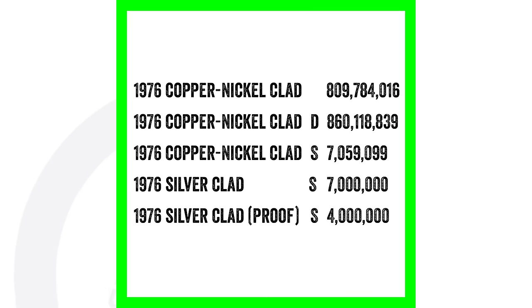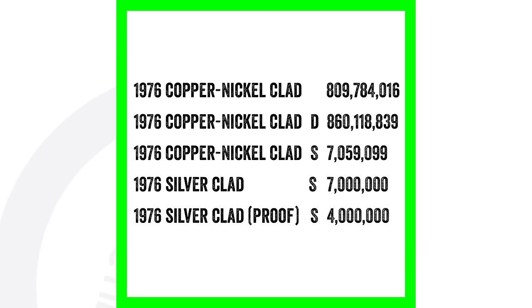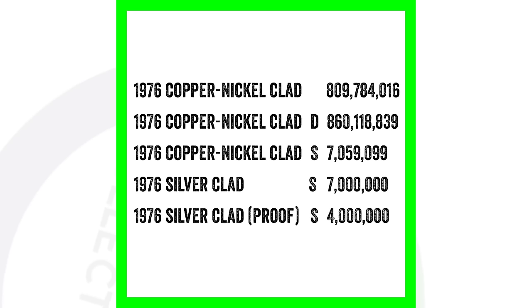Looking at the 1976 quarter mintages — this is really important. The 1976 No Mint Mark produced over 809 million coins. The 1976 D produced over 860 million. Those are the business strike coins you typically find in pocket change. However, you can also find proof coins — that's the 1976 S, with only 7 million made. There's also the 1976 Silver Clad with an S mint mark, and the 1976 Silver Clad Proof, also silver — with only 4 million minted, that is definitely the rarest. Always look out for coins with the S mint mark.